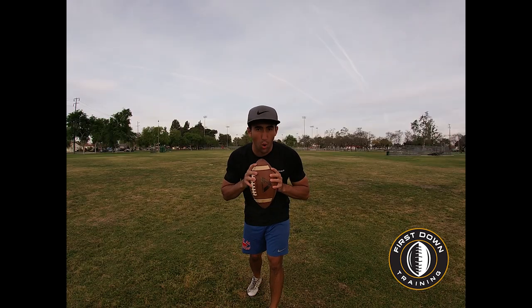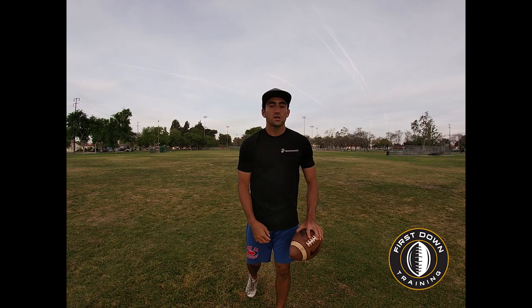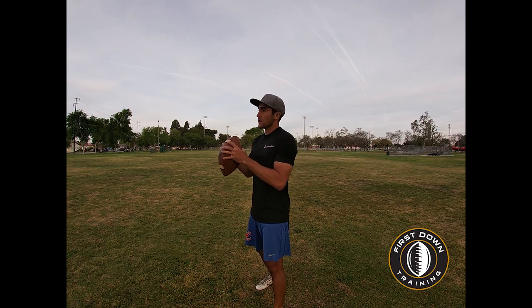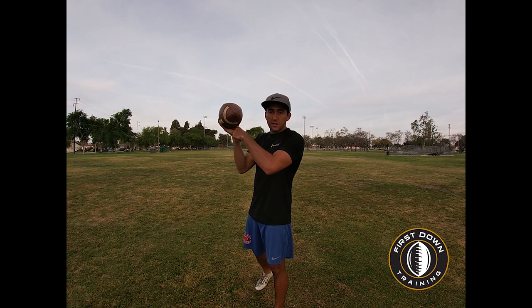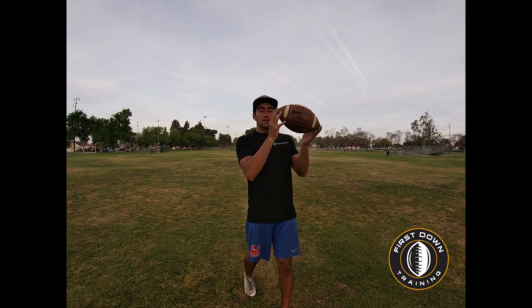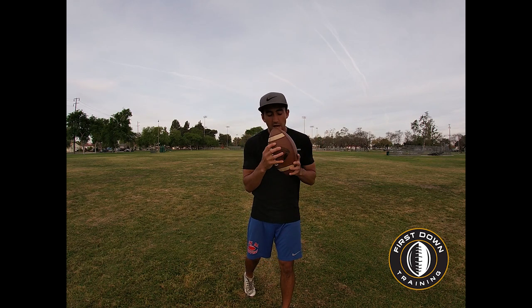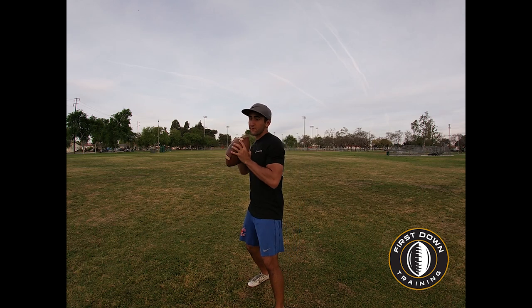The most important aspect of throwing a spiral for quarterbacks is this wrist flick. Let's talk about the grip first. There should be a gap in between your palm and the ball. If you got your palm all on the ball and you throw, you're going to be pushing it and the ball's going to wobble or curve. You've got to have the right grip — we should be playing in the fingertips.